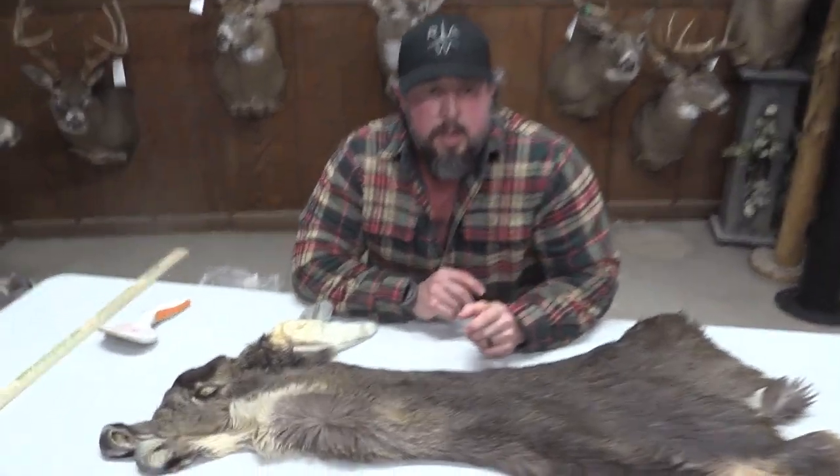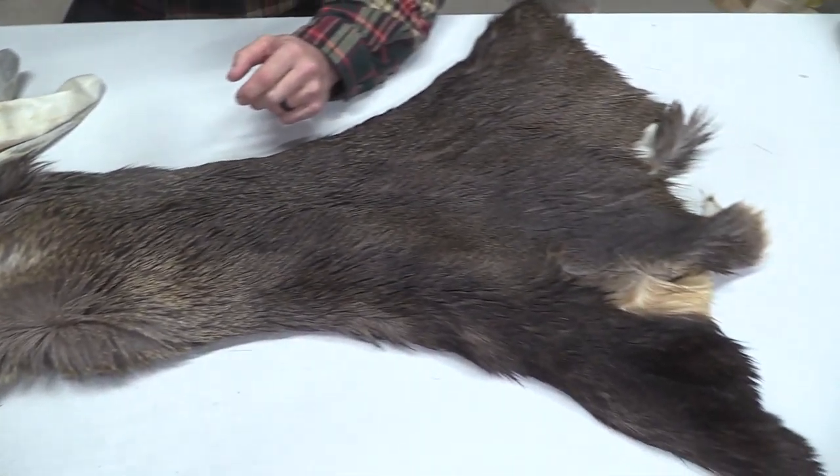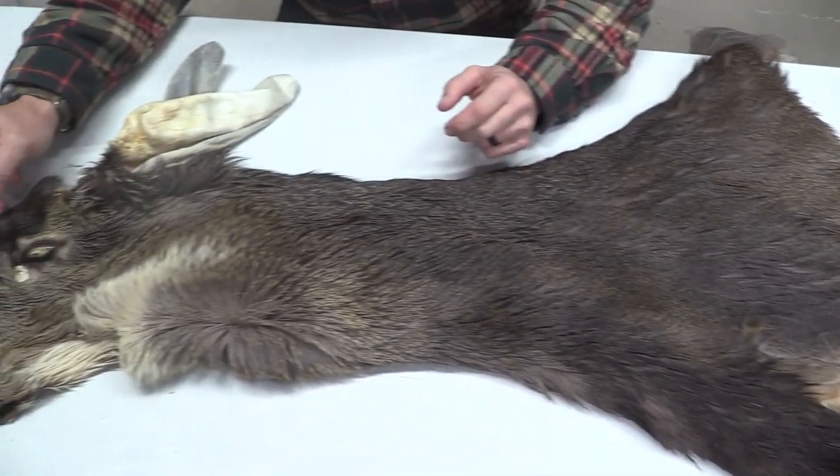Hey guys, this is John with Old Barn Taxidermy. This is going to be number 1595, Mule Deer Cape. This one's going to measure seven and a quarter by 17.